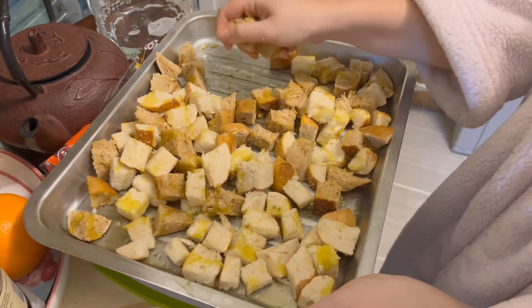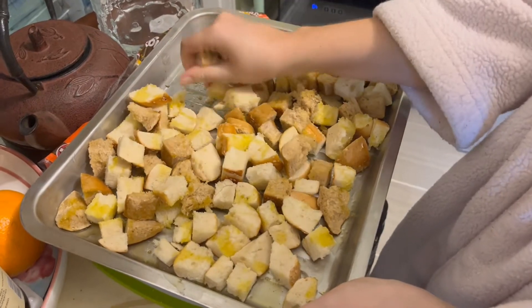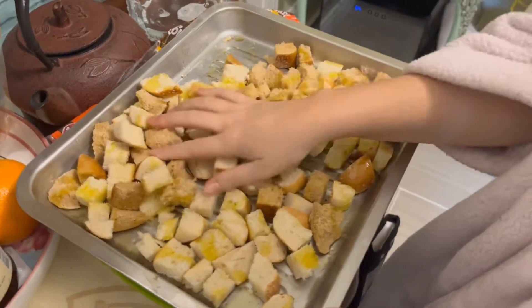Now these croutons are a little big. You can make any size crouton that you would like — I prefer little tiny ones.